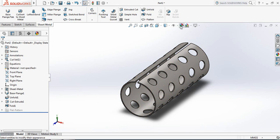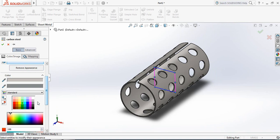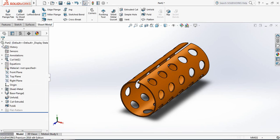Now apply the material — select Steel, then from Appearance select Carbon Steel. You can also change the color; there are many color options to choose from. Now you can see the final object, and you know how to use Flatten and Unfold in Sheet Metal. I hope you enjoyed the video — thank you!